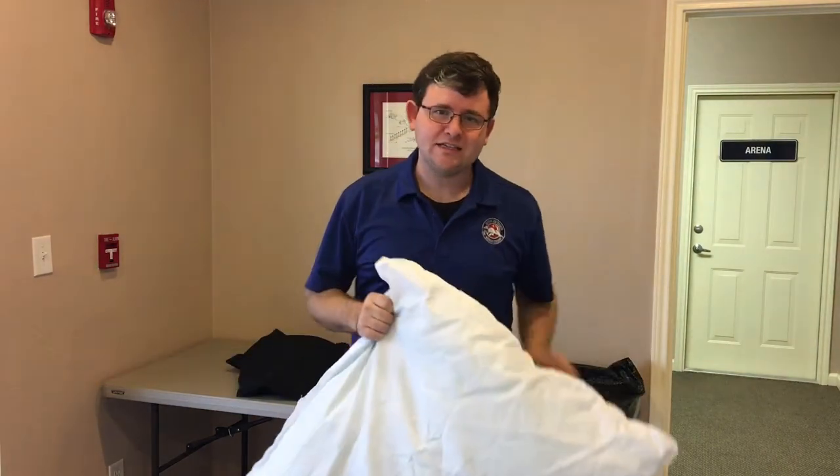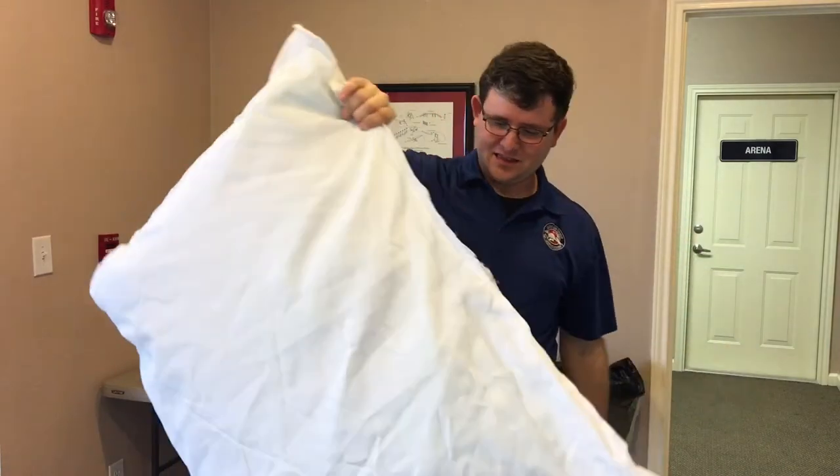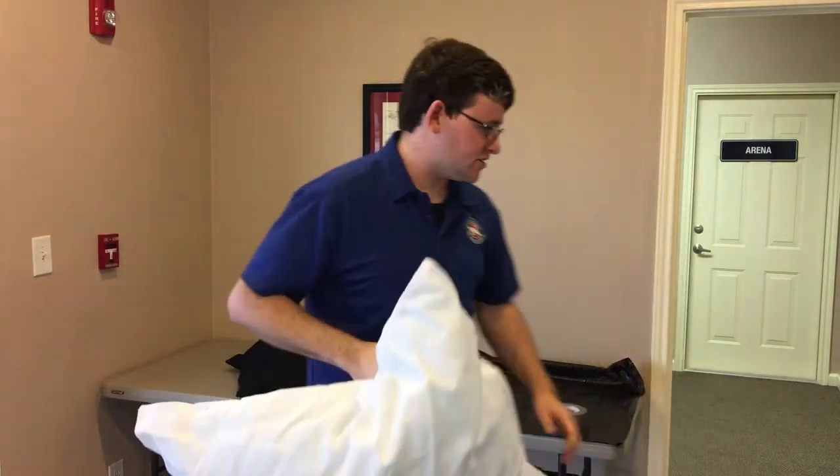If your dog makes an accident on it, or they get muddy and wet and jump on the bed, what can happen a lot of times is this portion of the bed gets gross too, and then this is really difficult to wash.